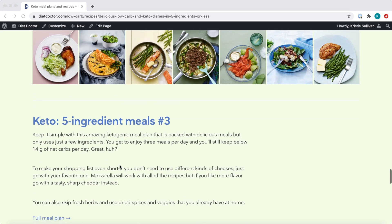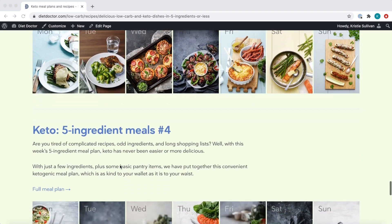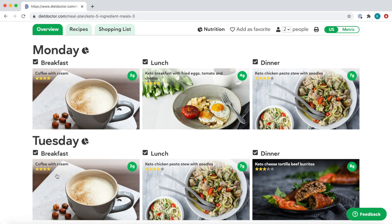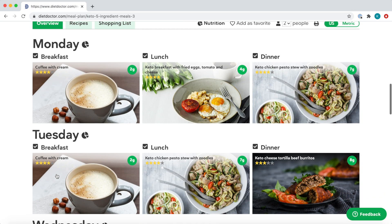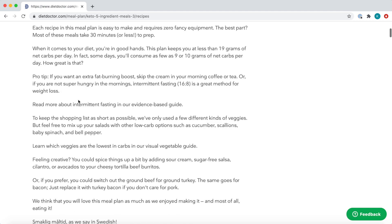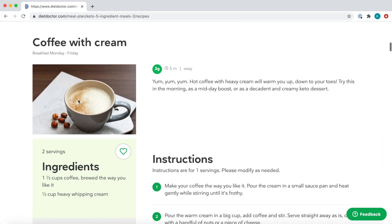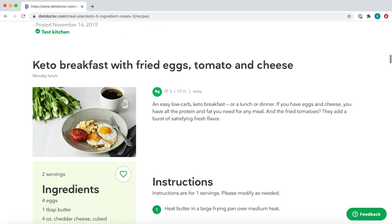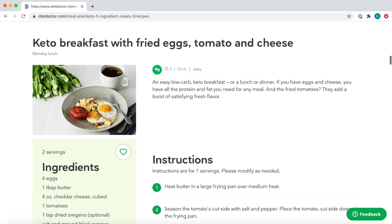I'm scrolling down to five-ingredient meals four. I'm going to look at the full meal plan, and it looks fantastic. Each of these recipes are 30 minutes or less to make. For breakfast every day, we're going to do a really simple coffee with cream, and lunch looks simple too. On a couple of days we have leftover dinner, but on the first day we're going to have fried eggs and tomato with cheese. Sounds delicious.